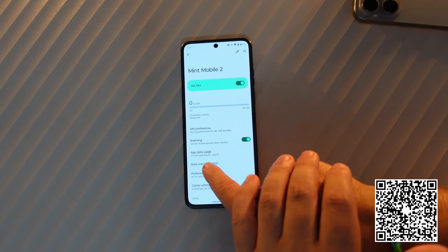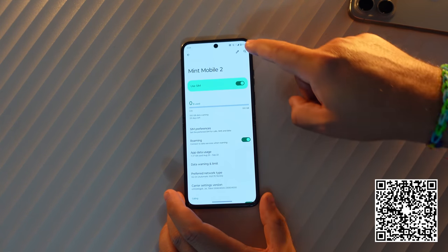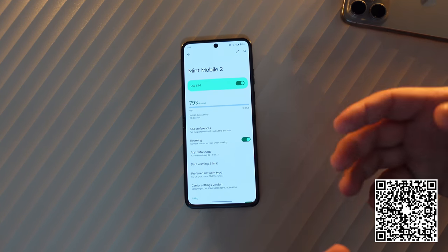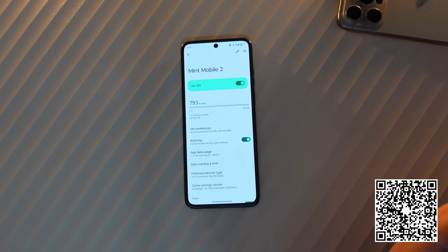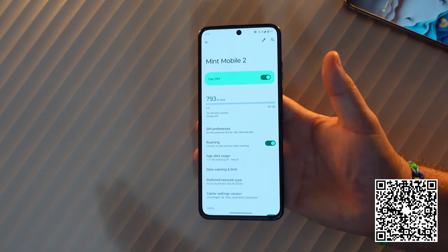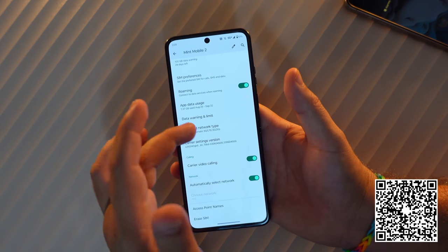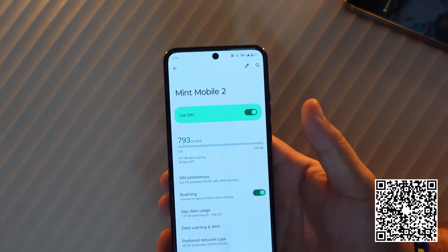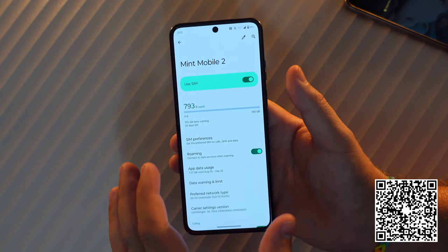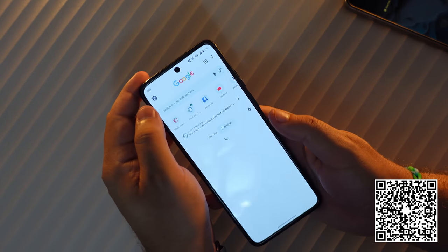Everything is now provisioned — it showed 7.37 gigs used in the last month or so, and you can see we are getting service. I'll go ahead and turn off Wi-Fi, and you'll see it loading up Edge as it goes through its process, then going to 4G LTE, and then you'll see 5G or 5G Plus depending on your area. Everything new is enabled — carrier video calling, automatically selecting networks, and everything. You can see we've already pulled in 5G Plus.